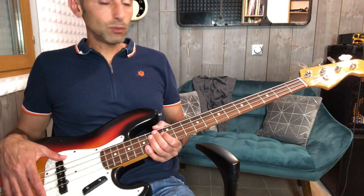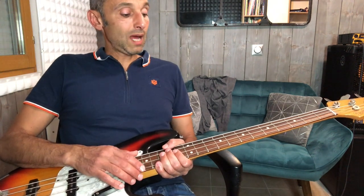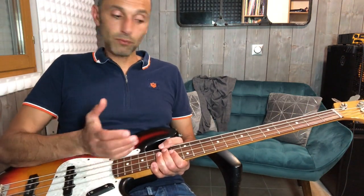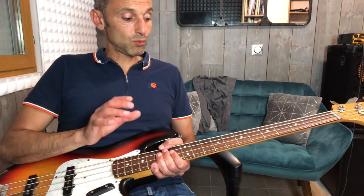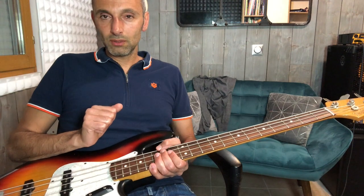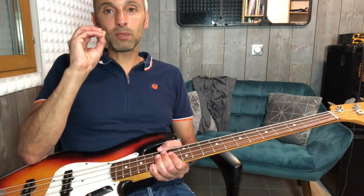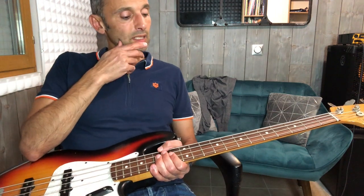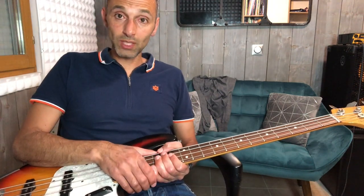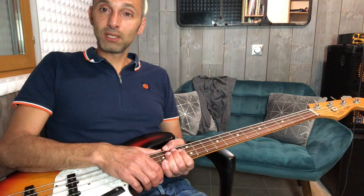J'espère que vous allez vous en sortir avec ce petit thème qui va quand même faire travailler votre mémorisation. Ce genre de choses c'est bien parce que ça va vous pousser dans vos retranchements, vous faire aller plus loin, vous faire sortir de votre zone de confort. Je vous recommande fortement de ne pas prendre de partitions et de le jouer avec ce que vous avez dans la tête, parce que ça va énormément vous faire travailler l'oreille. Likez, commentez, on se retrouve sur le groupe Facebook si vous avez des questions. Bonne basse, éclatez-vous bien, et à la prochaine !